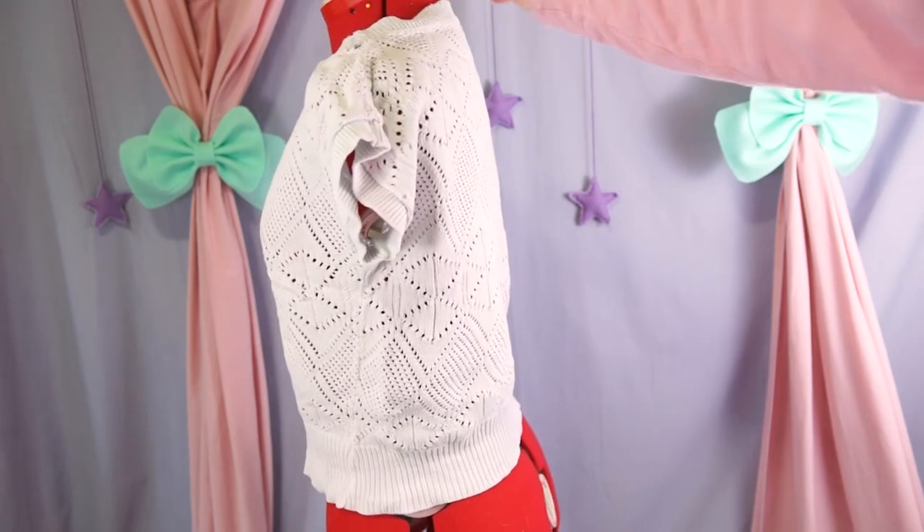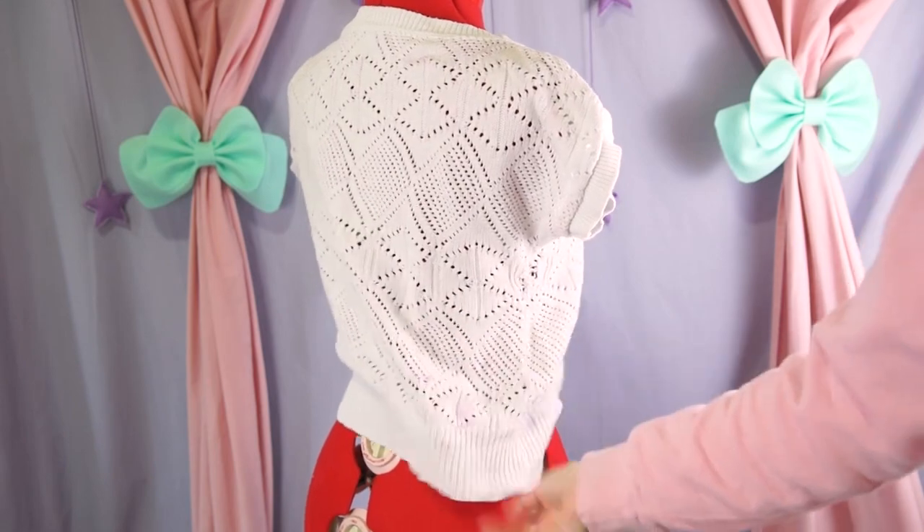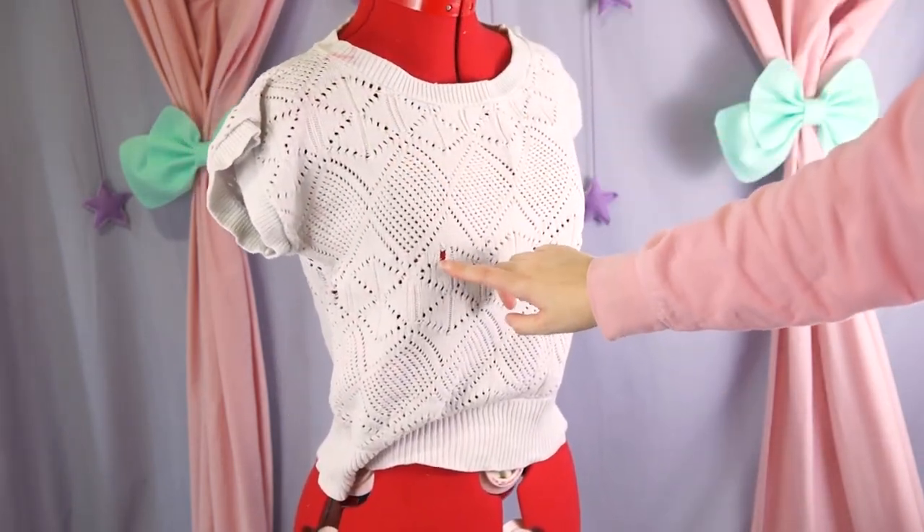Our base has a few spots and a few holes but nothing so bad that we can't work with it. Arguably another good practice piece that I can experiment with without worrying about ruining it.